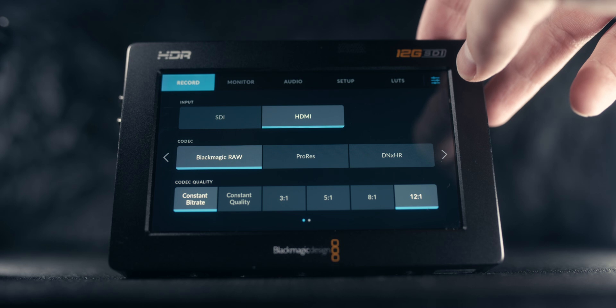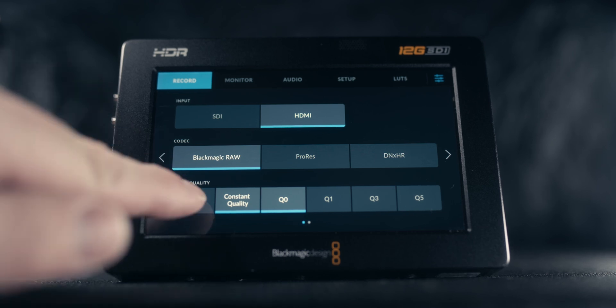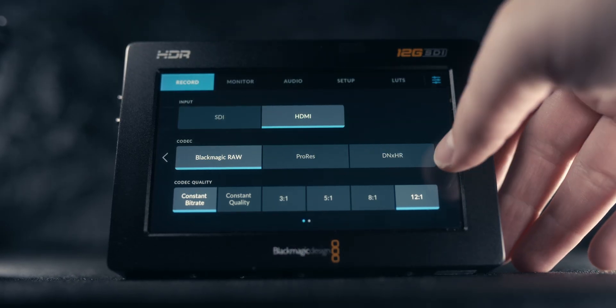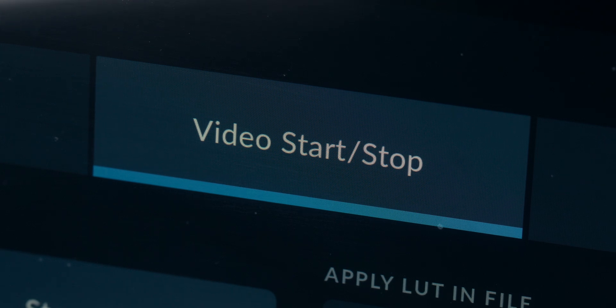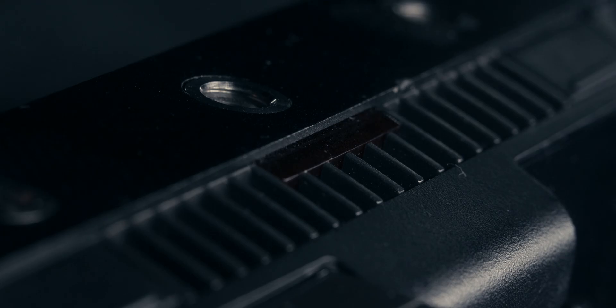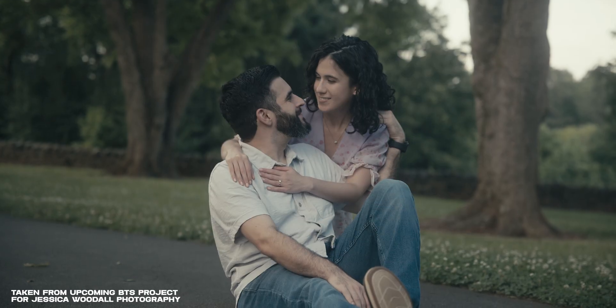There's not a ton to do on the Video Assist itself, but a couple of things to point out. In the record menu, select Blackmagic RAW, and you have the option of constant quality or constant bit rate. For YouTube, I typically do constant bit rate at 12:1 compression. For ease of use, go to the second page of the record menu and where it says trigger record, select the second option — video start and stop. This allows you to press the shutter button to start recording to your Blackmagic Video Assist rather than pressing record on the device itself.